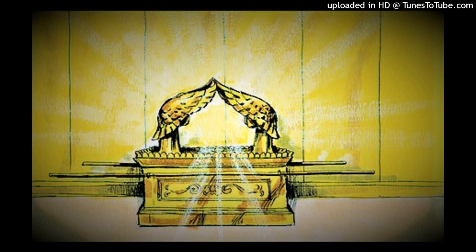Their knobs and their branches were of one piece. All of it was one hammered piece of pure gold, and he made its seven lamps, its wick trimmers, and its trays of pure gold. Of a talent of pure gold he made it, with all its utensils.